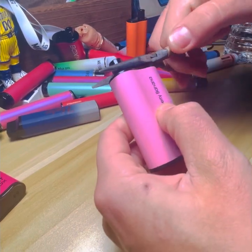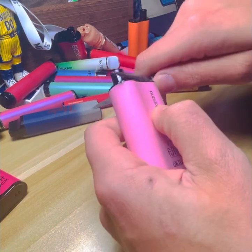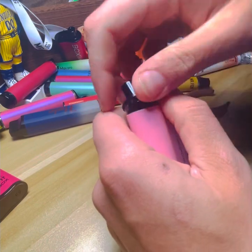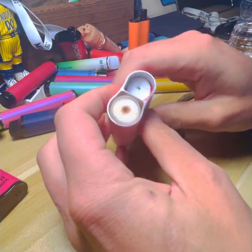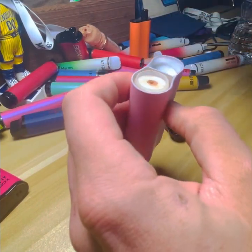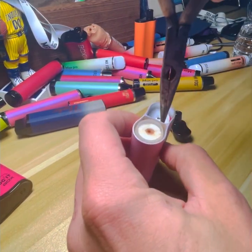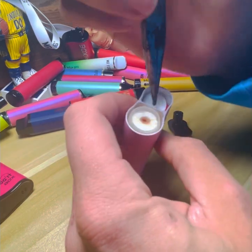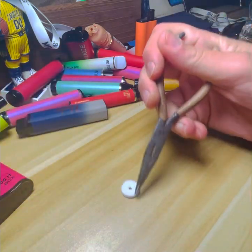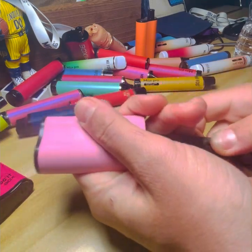This looks very similar to the Foggy Box video that I did. You want to take something you're able to grab the mouthpiece with — I'm using needle-nose pliers. Just go like that and pop it off. Then you want to pop the bottom out as well.